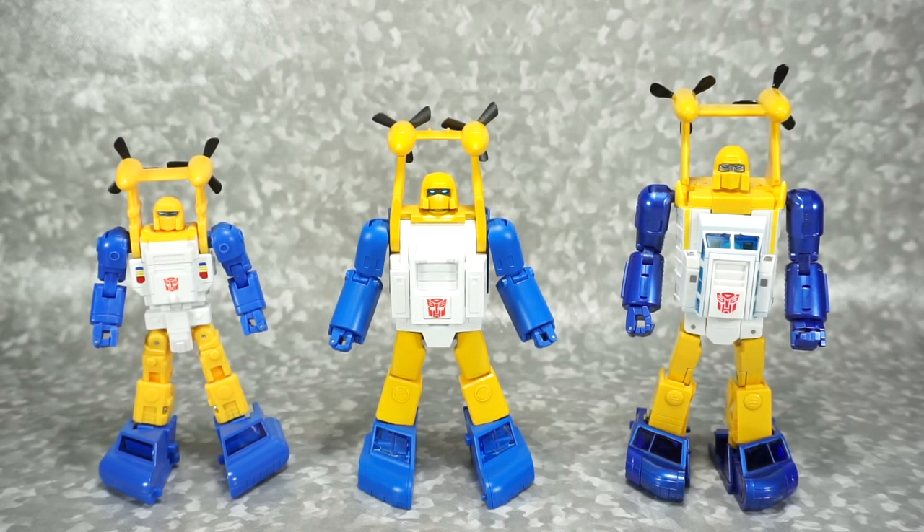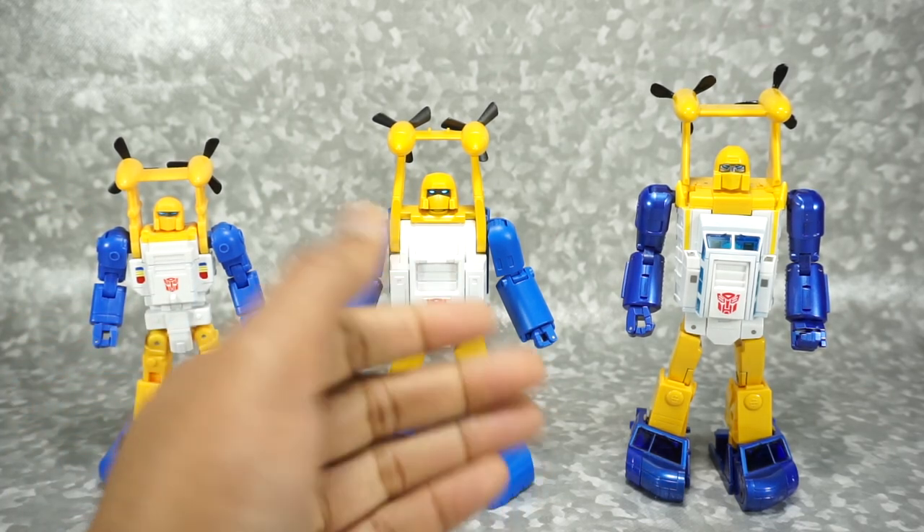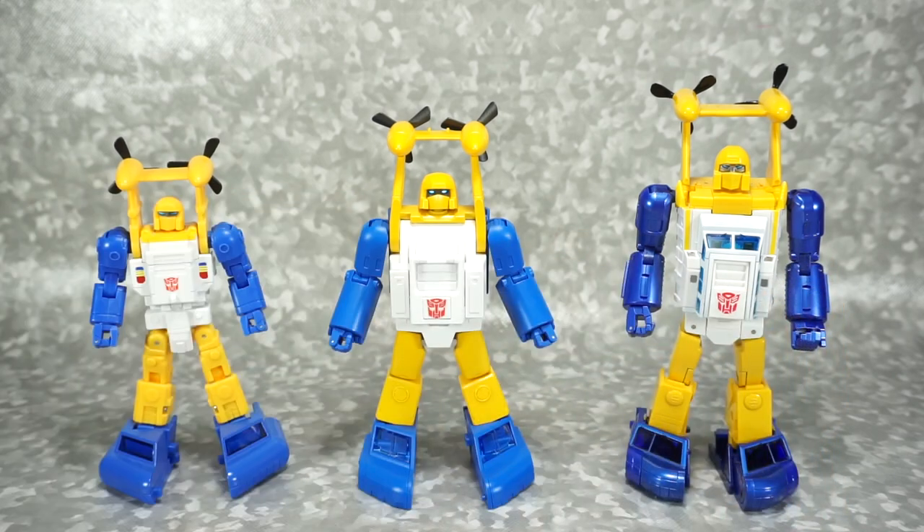What's up YouTube fans? Today we're going to do a comparison of the Fanstoys Spindrift 1.0 with the Fanstoys Spindrift 2.0 and the X-Transbots Neptune, all versions of a Masterpiece Seaspray.